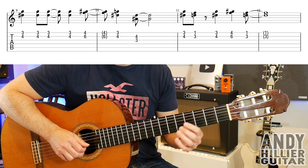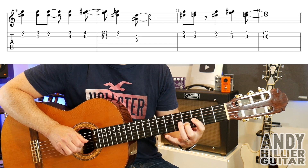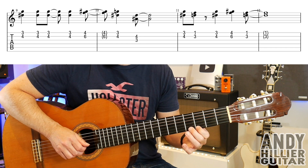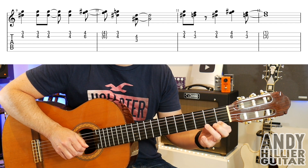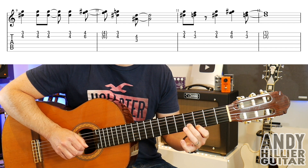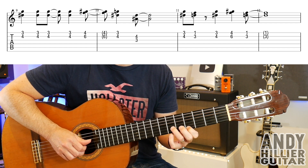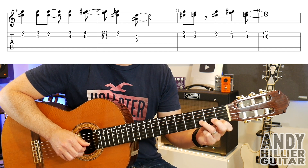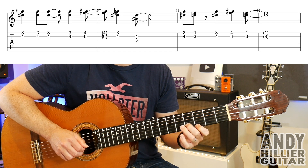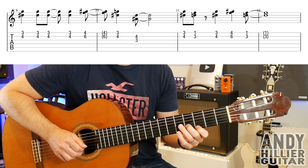So the first two bars of that, then the next bar: E3 and B4, then jumps down to E1 and B3, back to E3 and B4. Then E4 and B6, and then down to E1 and B3. So the whole line played through.